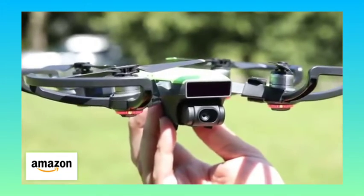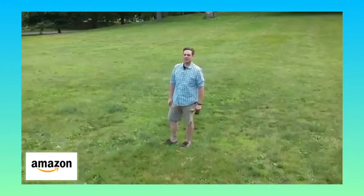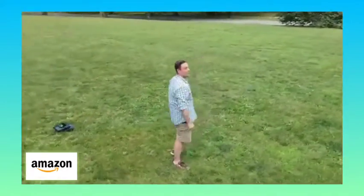It also has the best camera you're going to find on a drone this size, due in part to its two-axis motorized gimbal. Outside of wind gusts, the little drone stays steady and captures great-looking full HD video.